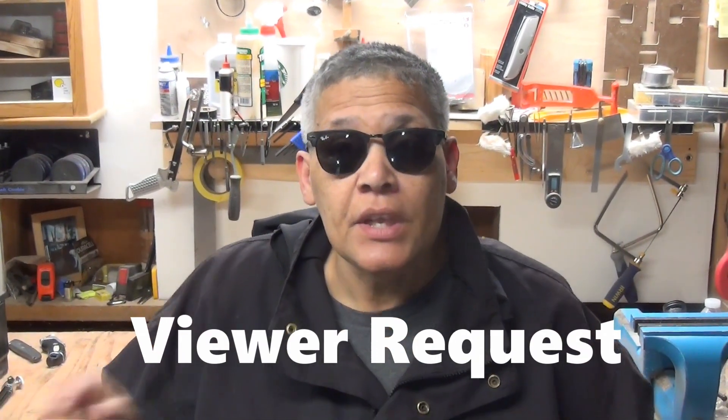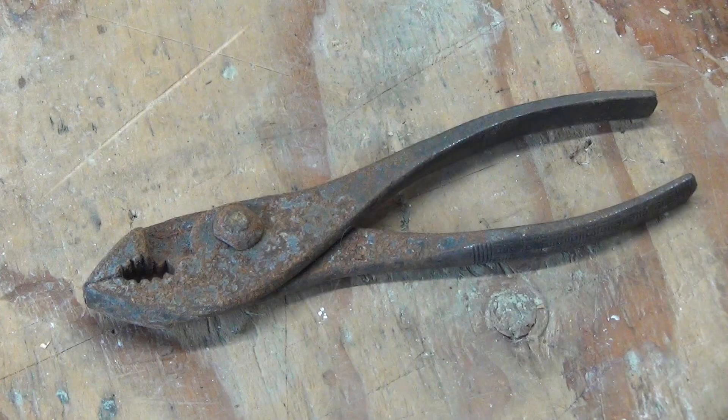Hi everybody! Today's video is a viewer request. A few weeks ago I did a video about electrolysis where I removed the rust from a pair of pliers. And I said afterwards I would restore the pliers to a mirror-like finish. Well, many of you commented on the video that that's a process you'd like to see. And guess what? I'm not wearing sunglasses for nothing.